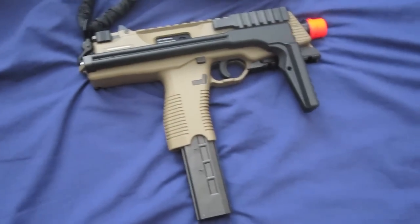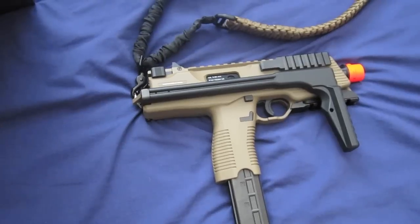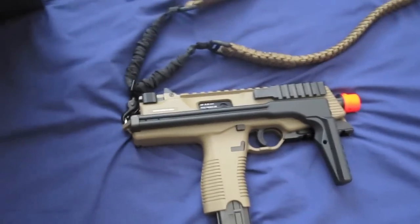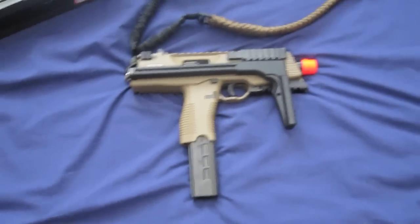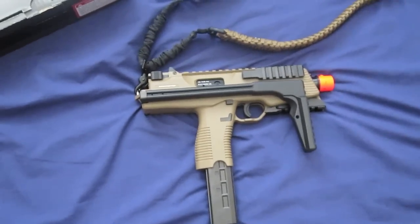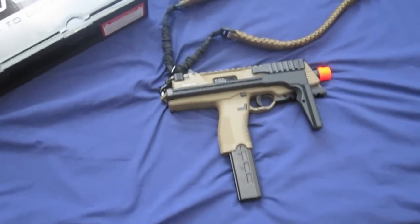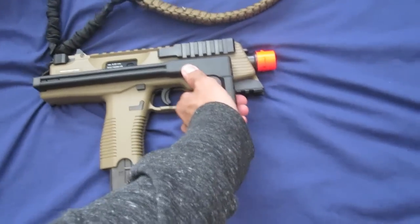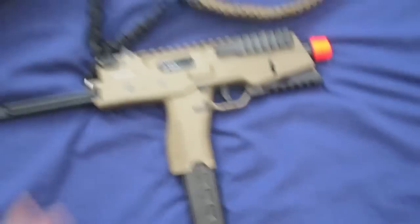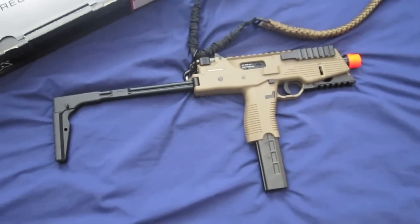This system is a KMP-9R in the Dark Earth color scheme by KWA. This thing is awesome. And a single point sling right here. This thing is ridiculously fun to shoot. I had no idea — I really want one now. This thing is so much fun.